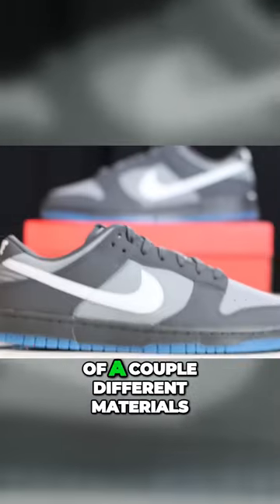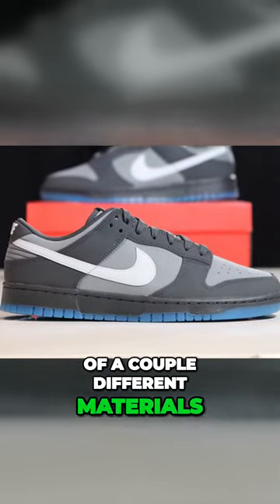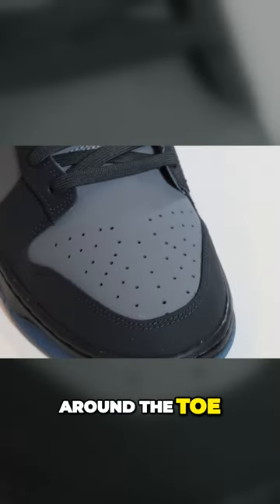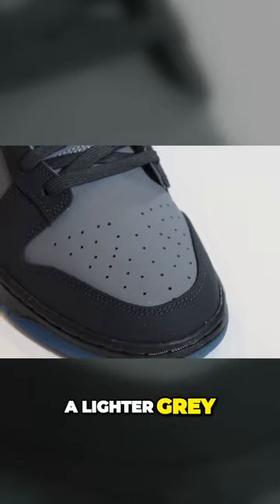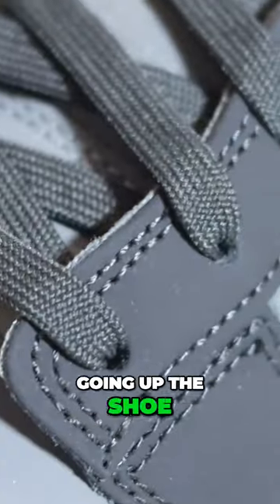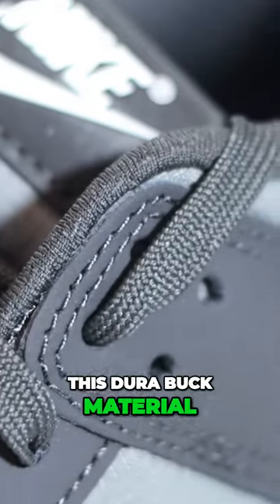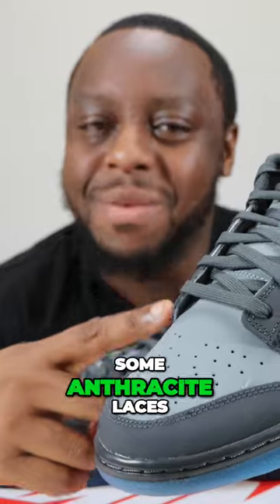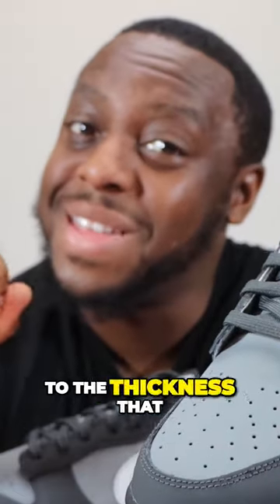This upper is composed of a couple different materials. Starting from around the toe, you'll see anthracite around the toe and a lighter gray — both of these are in durabuck material. Going up the shoe, the durabuck material in anthracite graces the eye stay, and we have some anthracite laces of a thickness that I like.